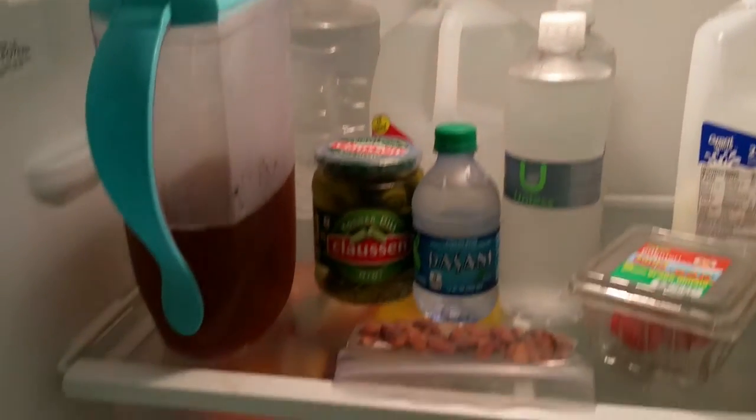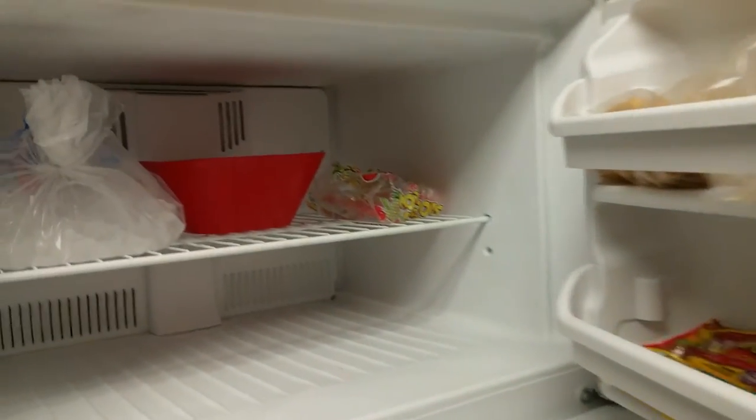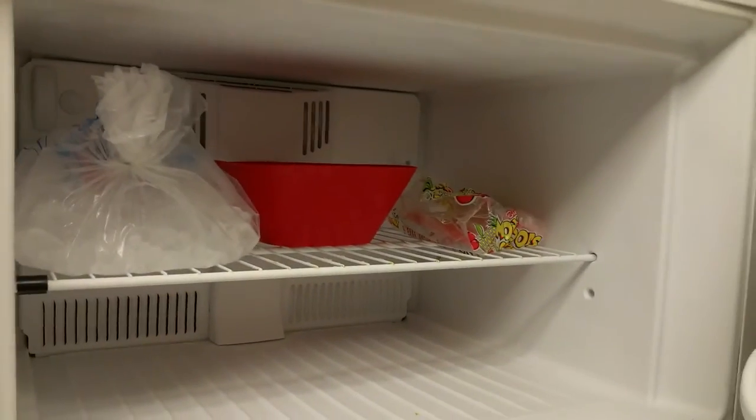We've got several waters — the big gallon ones in the back and some little waters down there too. In the freezer, that probably won't work except for the popsicles and ice. So that's what we have for food for the hurricane.